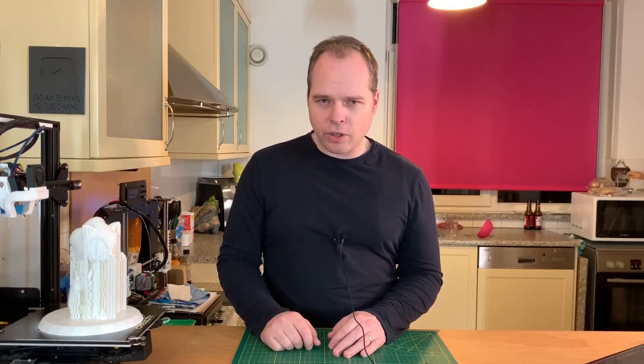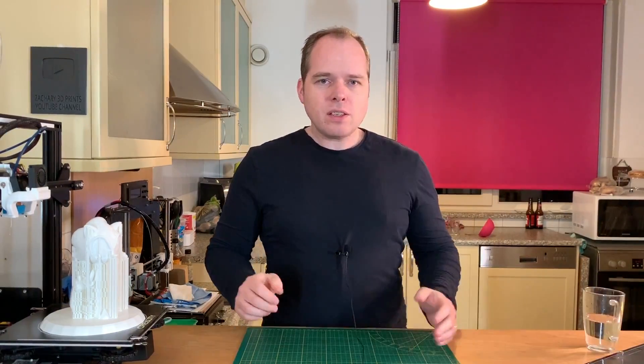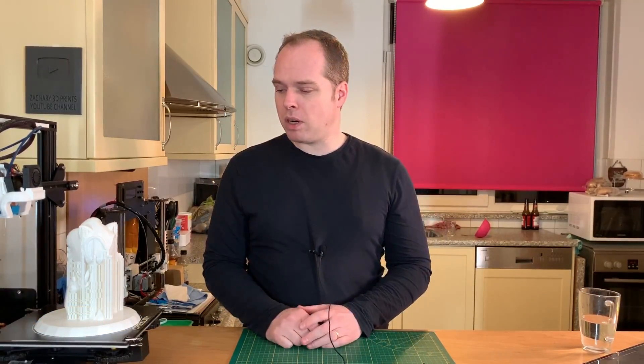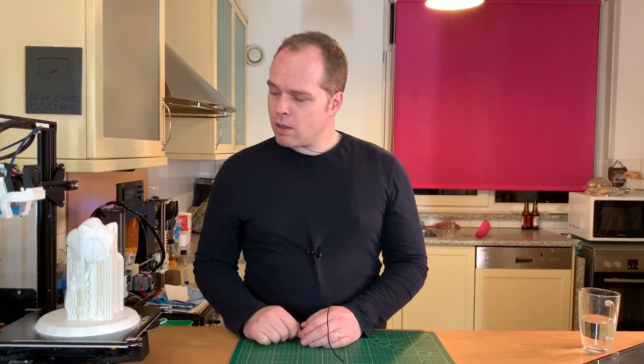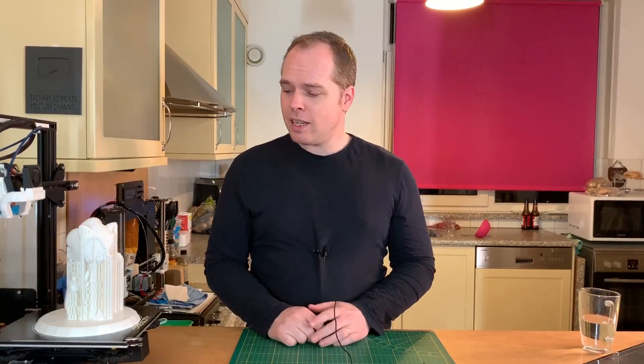You have 3D printed something on your 3D printer and you are happy with the end result — or maybe not — because you still need to remove some supports from your model. This is Zachary from Zachary 3D Prints, bringing you how-tos, reviews, and many other things you can do with 3D printing. Sometimes you need to check your printer settings for the right supports that are automatically generated for tricky parts of the model. Sometimes you don't need any supports, and then you are very lucky.